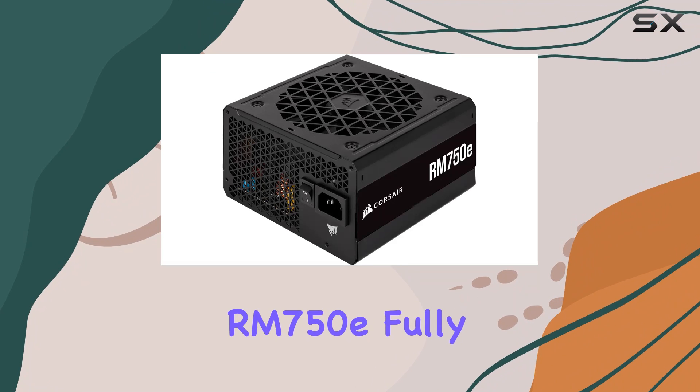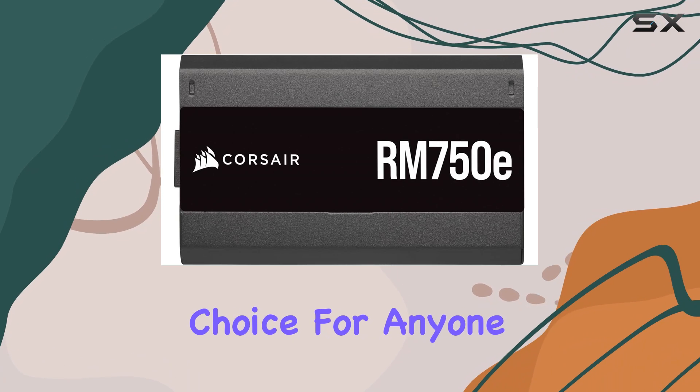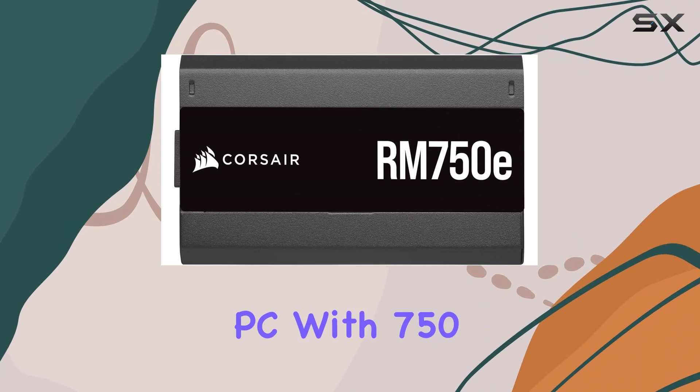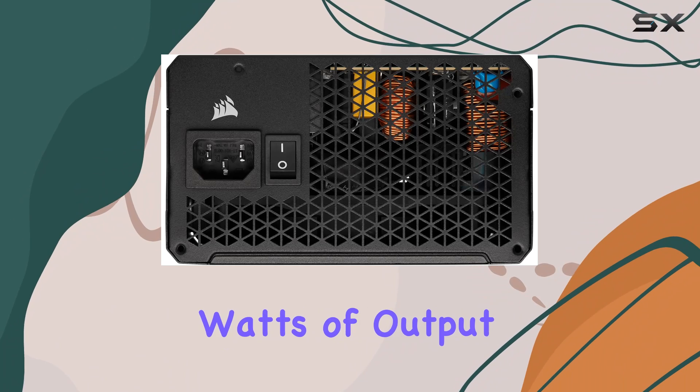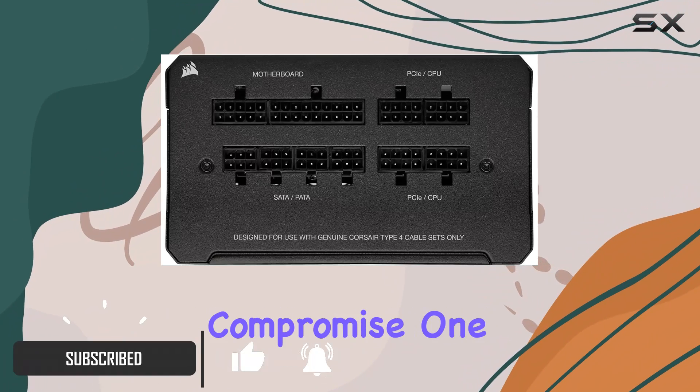The Corsair RM750E fully modular low-noise ATX power supply is a standout choice for anyone building a high-performance PC. With 750 watts of output, this PSU ensures that your system gets the power it needs without compromise.